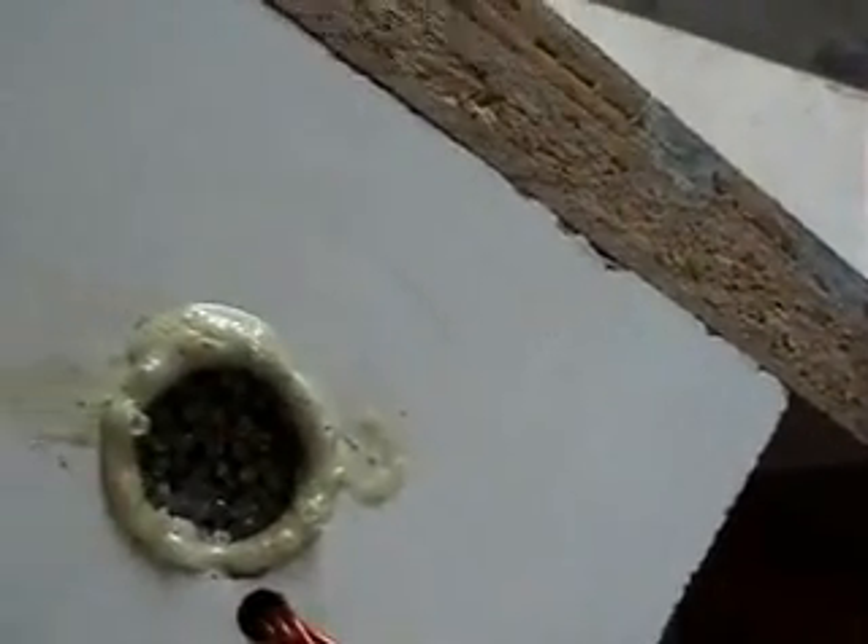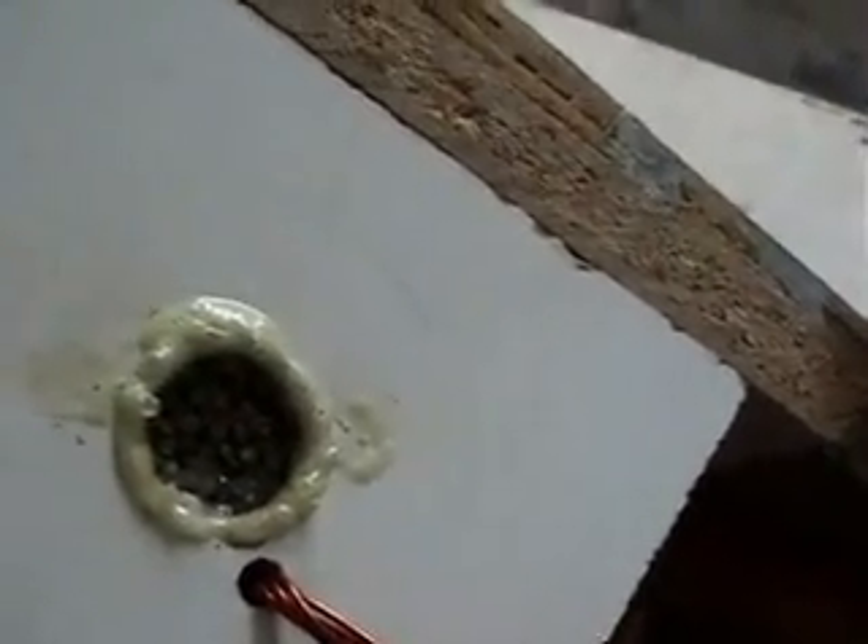These coils are five-bifilar wound. We use five copper wires wound around a welding rod core. I'll give you a shot of the welding rods — those have been individually cut and lacquered.